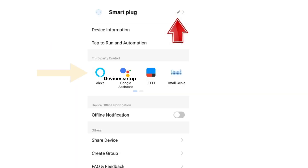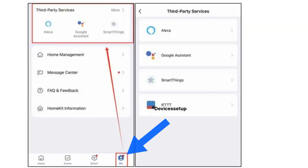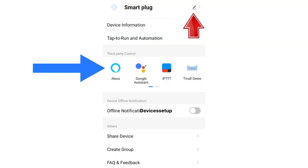Then select the third-party services option. You can also simply tap on the 'Me' option on the bottom right-hand corner on the home screen of the Smart Life app to access the third-party services option.